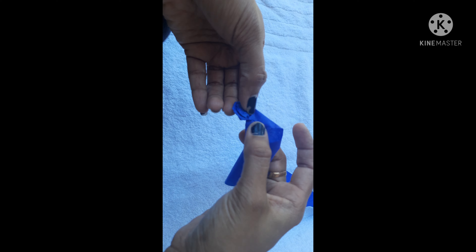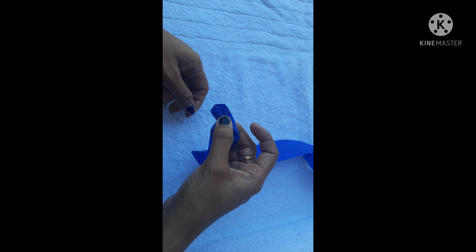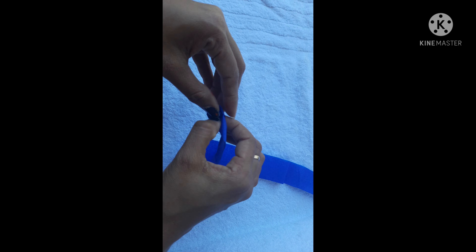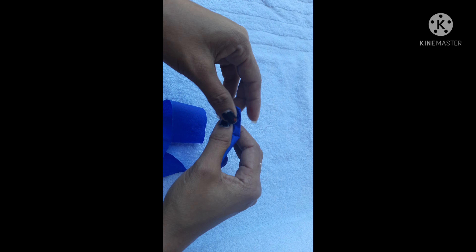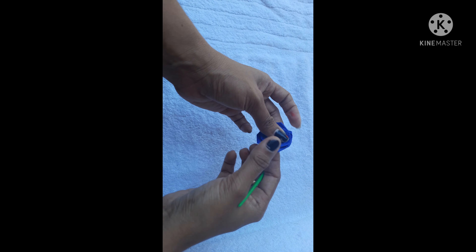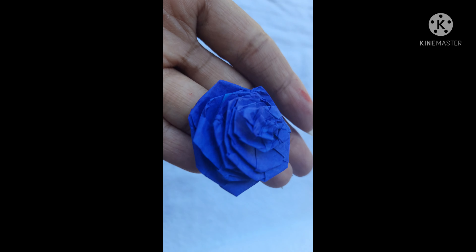Pull it like this and put it. Put a little bit of gum at the last. The rose is made.